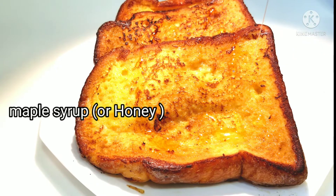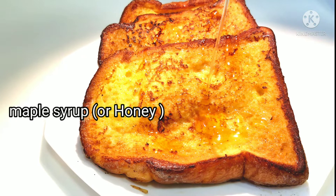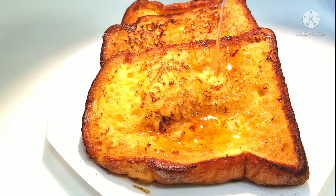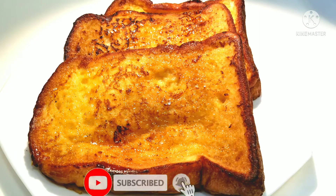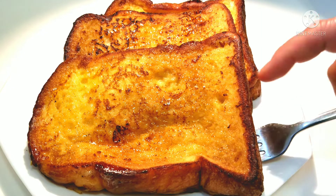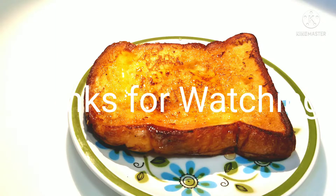If you like this video, please give me a big thumbs up and let me know what you think of this recipe in the comment section below. If you're new to my channel, please subscribe and don't forget to hit the notification bell so you'll be updated when I upload a new video. Thanks for watching!